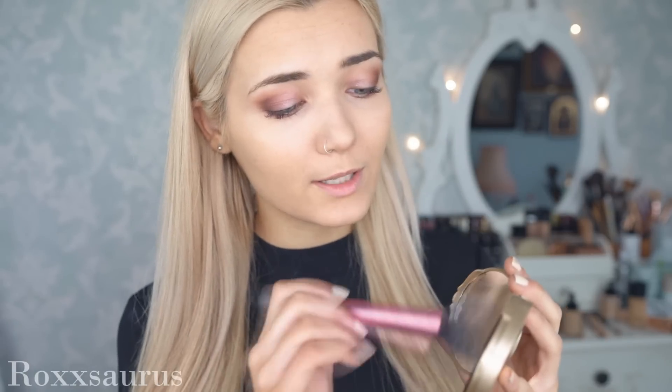Next I'm going to bronze up my face using the Too Faced Bronzer in shade Light to Medium — this also smells like chocolate, which honestly just makes me want to eat it. I'm using my Real Techniques Blush Brush because it's quite a big fluffy size.